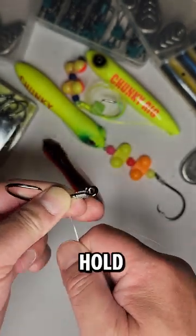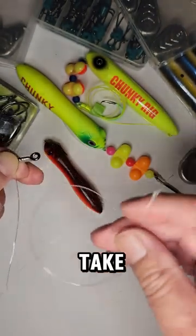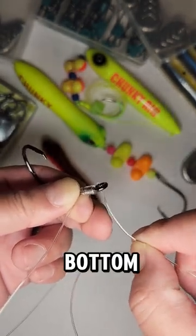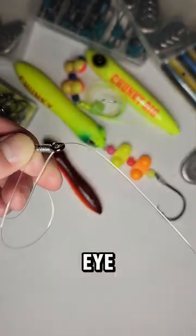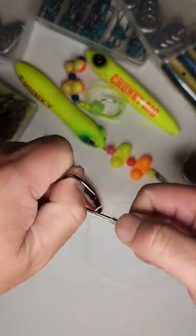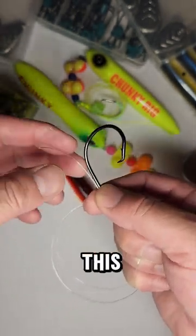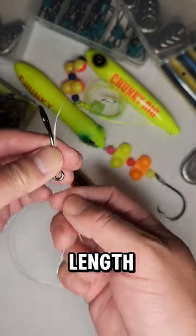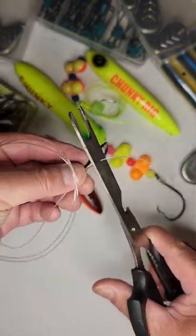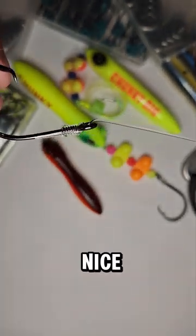Now what I'm going to do is hold right here just to keep those wraps together, and I'm going to take the tag end and put it through the bottom of the hook eye, pull it through, and then we're just going to cinch everything down like so. Hold the hook and pull right there — and then we've got the little tag end here. You can cut this off, and there's your snell — pretty nice and easy.